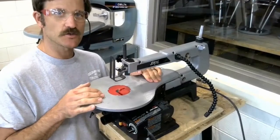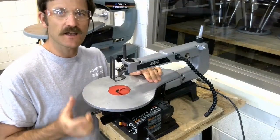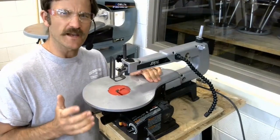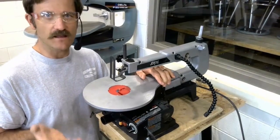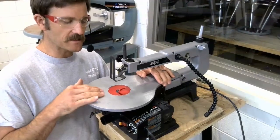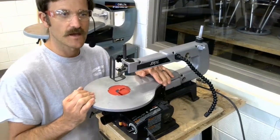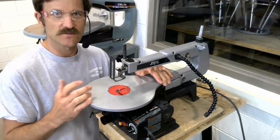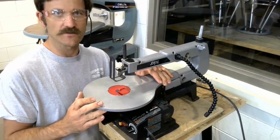Another common situation that is potentially dangerous at the scroll saw is making a cut on a really small or an irregularly shaped piece of material. So we're going to use a clamp or a jig or a fixture to hold those workpieces to keep our hands safe as we're making these cuts. A common clamp to use is one called a parallel hand screw, and I will show you one of those now.